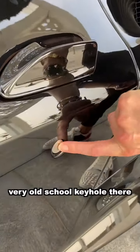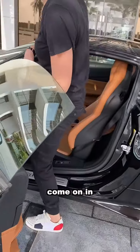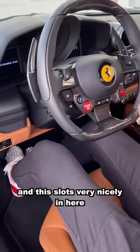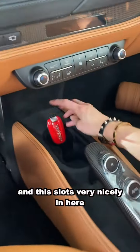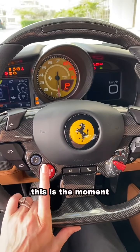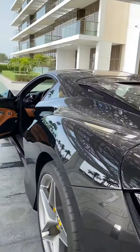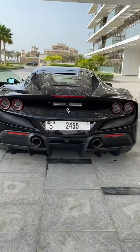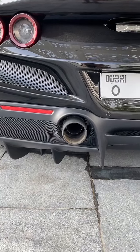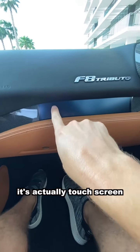Let's take a look inside. You've still got this very old-school keyhole — you don't see that very often on super modern sports cars or supercars. Come on in. First things first, this is the key and it slots very nicely in here. I love it when they have a little holder for it. Let's hear what she sounds like. Look, it's actually a touch screen.